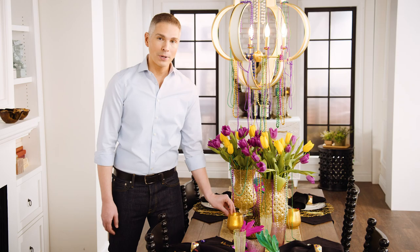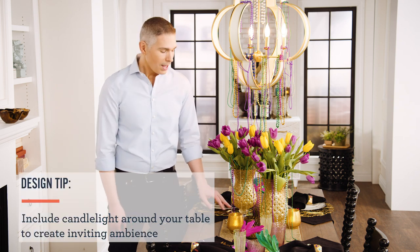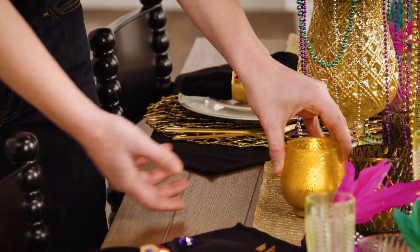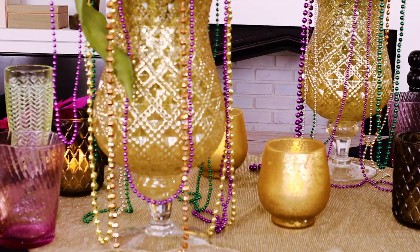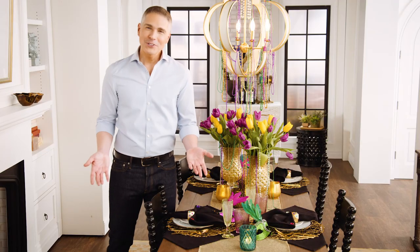It's always important to bring elements of candlelight in and around your table. I love that we were able to mix in gold and mercury glass with these soft, soft colors. Scatter them out, and mismatched for Mardi Gras always works.